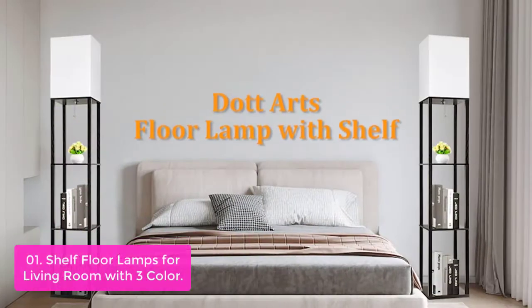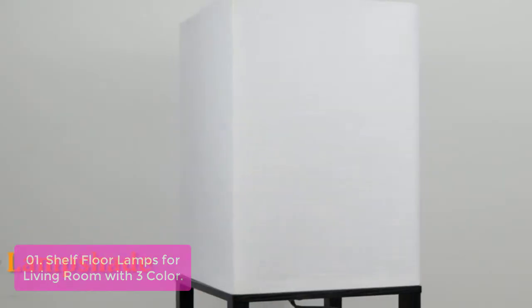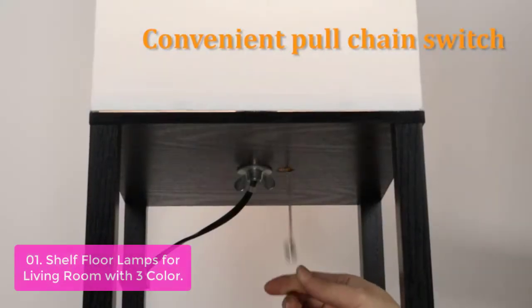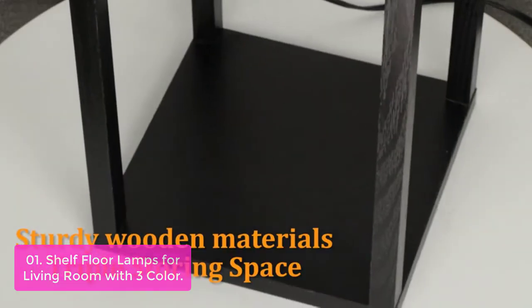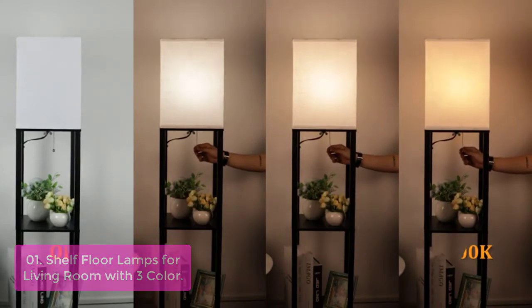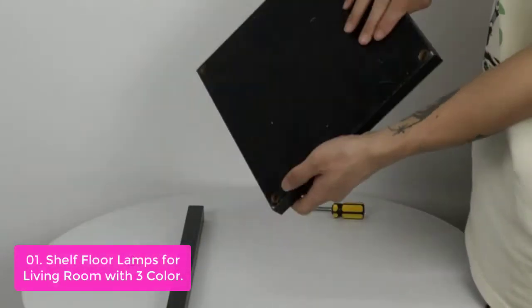List number 1: Shelf Floor Lamps for Living Room with 3 Color Temperature LED Bulb. It is perfect for reading, bedside table, or keeping things off the floor. It has a brightness level that is perfect for reading or watching television at night. The lamp features three color temperature settings, so you can adjust them to fit your mood. Using a dimmer switch, you can easily adjust the brightness level from low to high as needed.